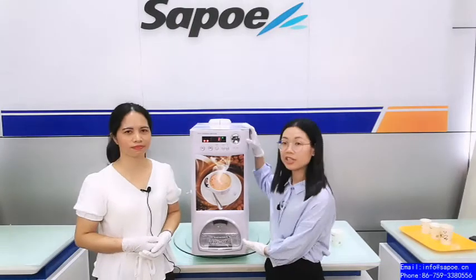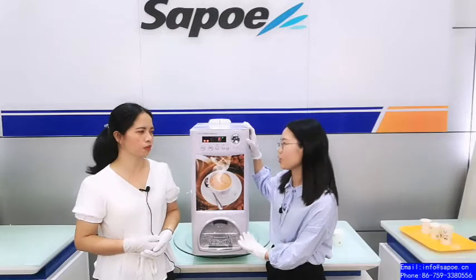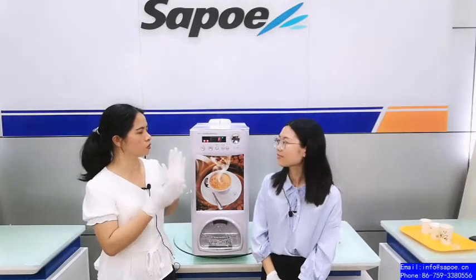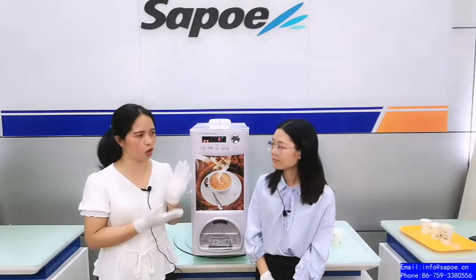We will introduce this economic mini vending machine. It's affordable, right? Yes, we have introduced other models with the same function inside the machine, but this model is more economic.